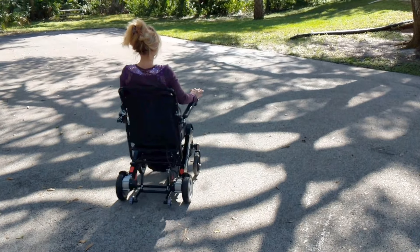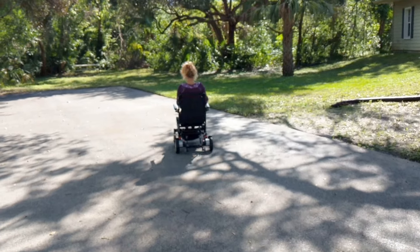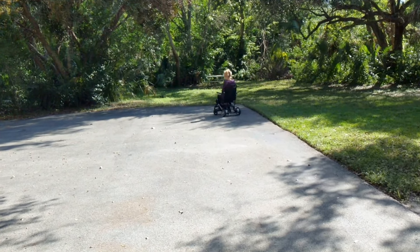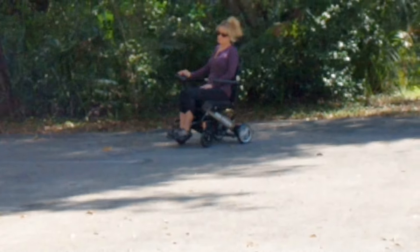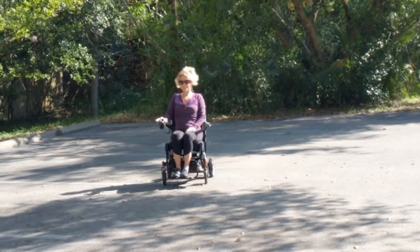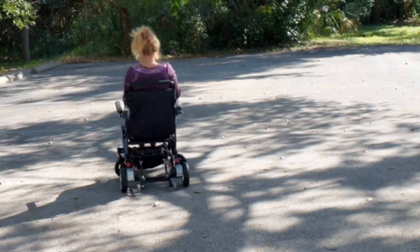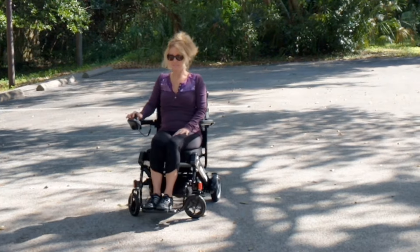Off she goes. You can hear how quiet that chair is and you can see what an absolutely beautiful day it is outside. How easy the chair is to operate, how easy it is to maneuver. It goes up to a little bit over four miles per hour and turns easily on a dime.